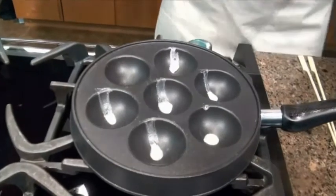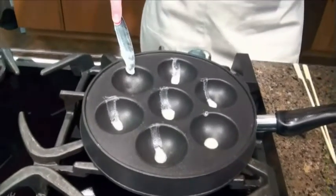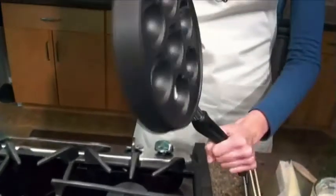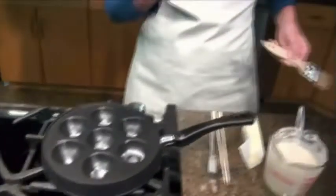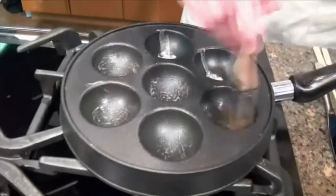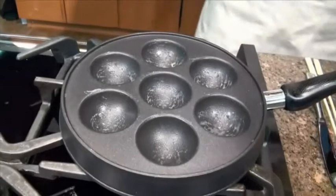Cast aluminum heats up very quickly. This has been preheating over medium heat for about three to four minutes. I'm just putting a dab of butter inside of each well here. Now I'm going to take the ebleskiver pan, lift it up, and twirl it around like this so that we get the butter to coat the insides of it. If you were going to use a pastry brush, you would just brush the inside of each well to spread the butter out. I'd really only do this the first batch you make, because then the pan has the non-stick and it's going to stay seasoned for the rest of the time you're using it.